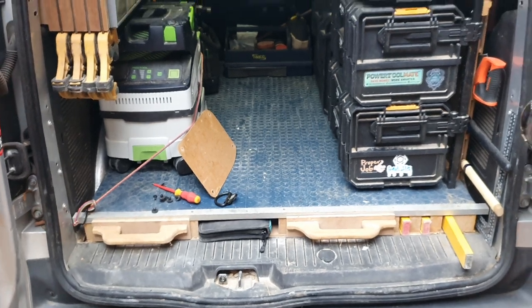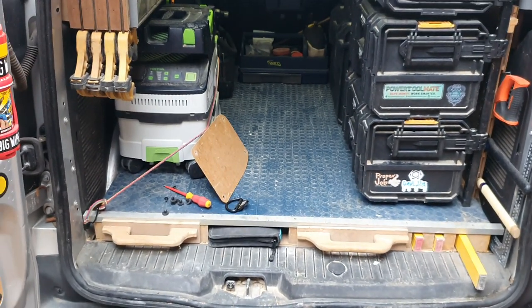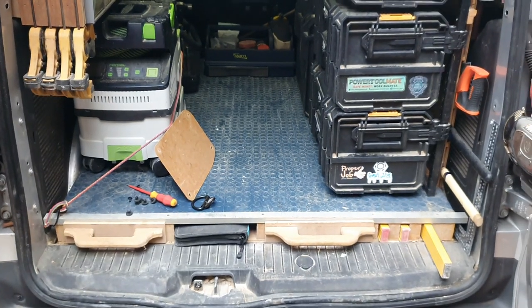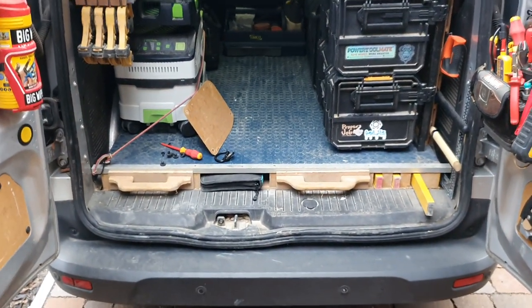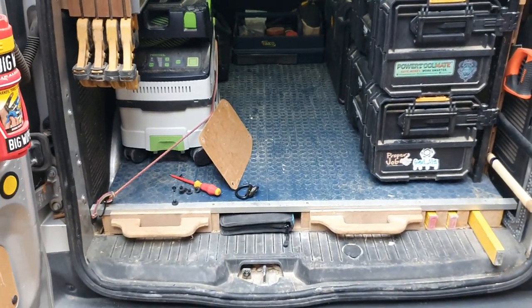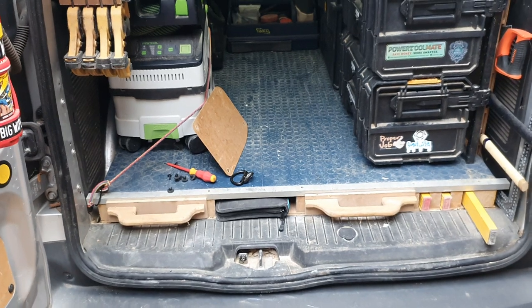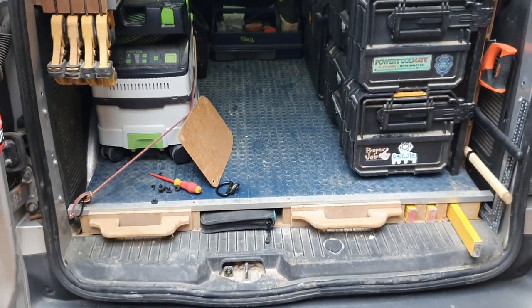If I wanted to, I could strip this all back and it'll be exactly how it was from the factory — no glue, no screws, nice and simple. That'll come in handy for anyone who leases a van and needs to return it at the end of the lease back in original condition. That's how simple I did mine.